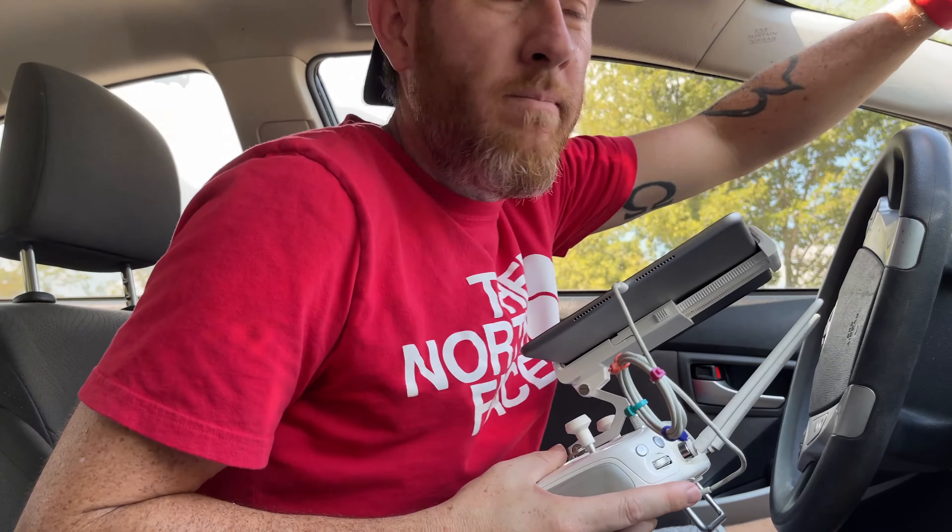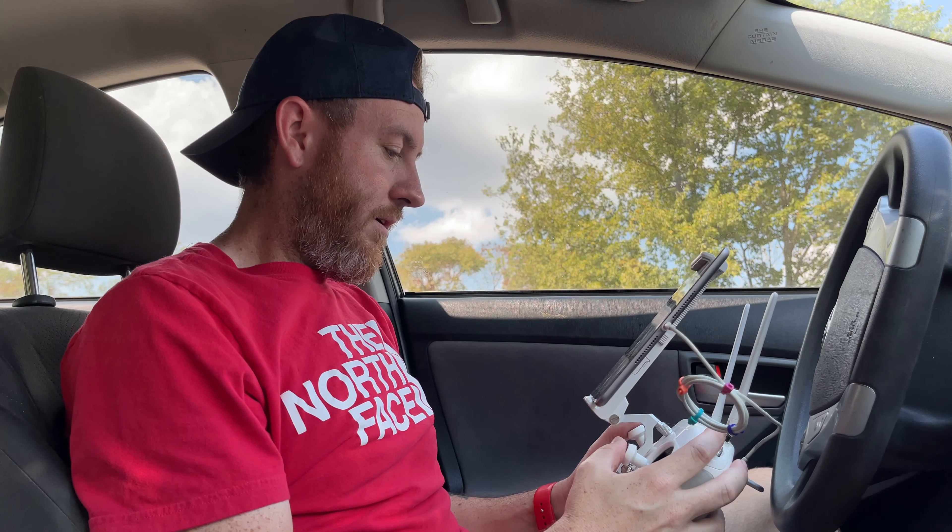All right, welcome. Welcome to another session of drone flying and we are on five or so acres. Let me get all my settings right. I'll show you what we're after.